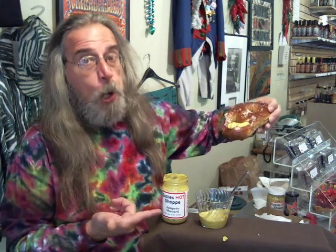Now, I know you guys right now are putting your coat on, running out to get a soft pretzel. Because this is damn good. And I'm going to eat the rest of it without you. Susie's jalapeño mustard — come and get it.